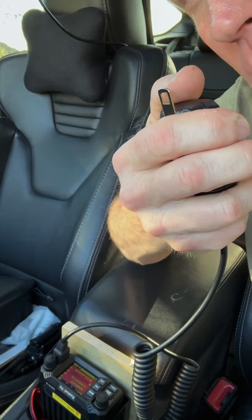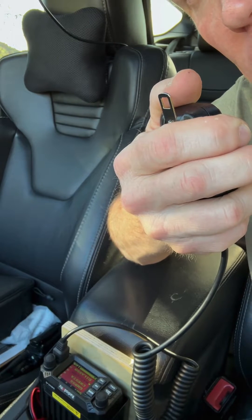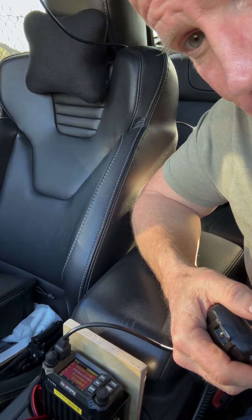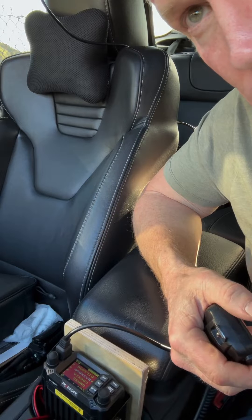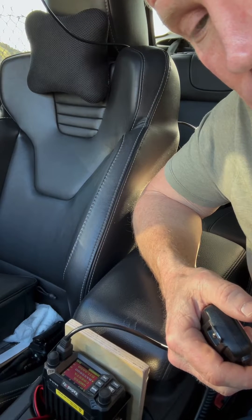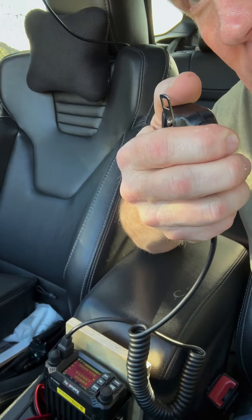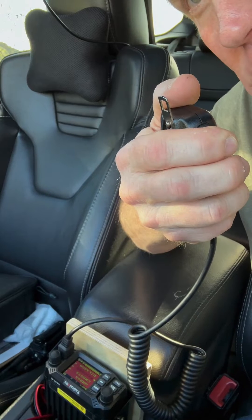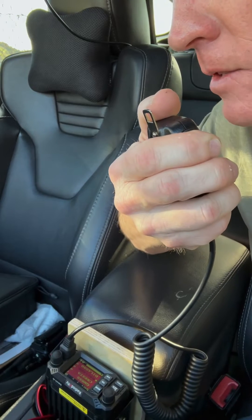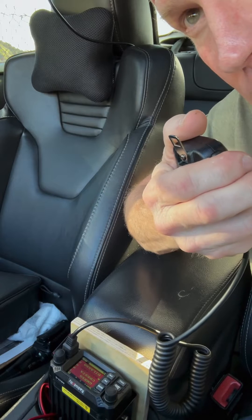So when it comes to GMRS, do you use it for work, personal, or do you just monitor for the fun of it? Just monitor for personal and everything. The repeater is actually my repeater that I'm running. I used to be real big into CBs and I just got into GMRS now. Is this the one listed on mygmrs.com — the Bass 600? Yeah, that's the one I run.